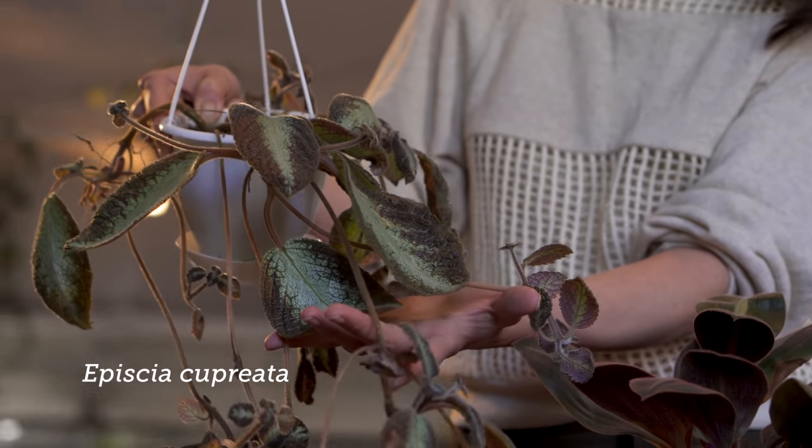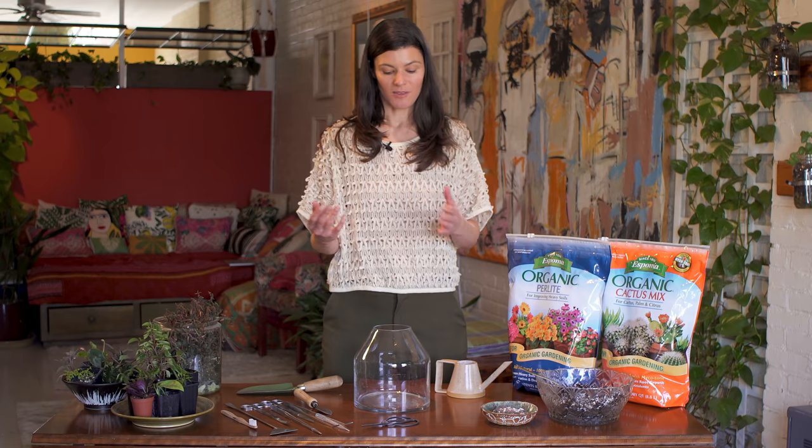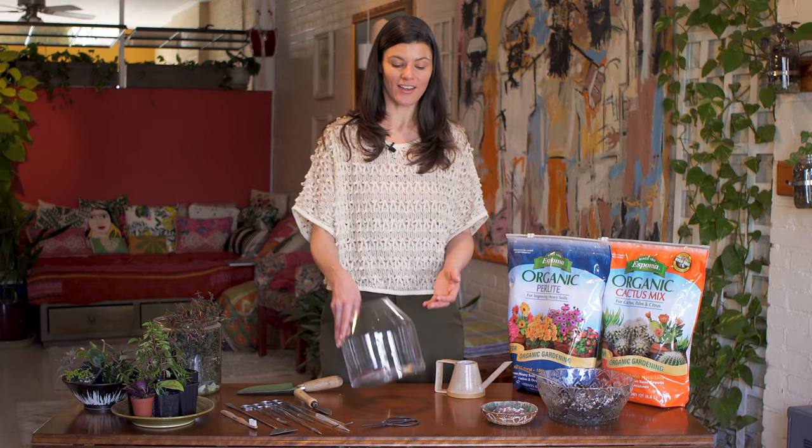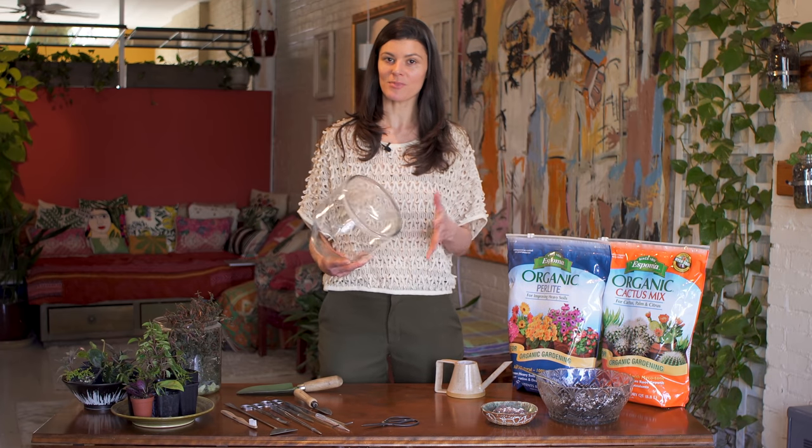Hey guys, I'm going to do a terrarium planting today and I got this terrarium here. I had been growing an apicia, or a flame flower, in here, but during the winter it was up against my window. If you know anything about apicia, they do not like to be cold, and unfortunately it got some chill damage and it was from the point of no return — so that was unfortunate. But if you look at the bright side, I got a fresh new terrarium and I figured we'd do a little DIY and do some planting.